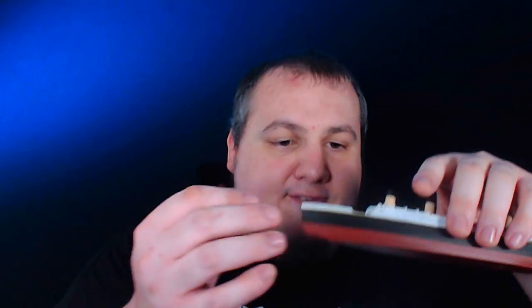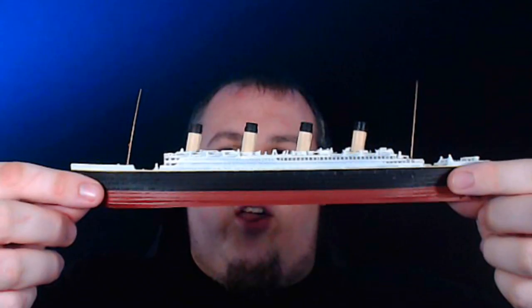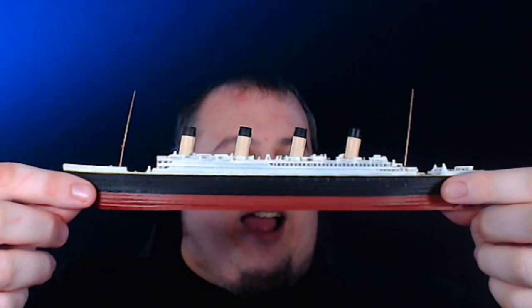It looks absolutely amazing. While I believe the earliest versions they produced didn't contain masts, this one does — and they're very fragile because of how thin they are. I believe the scale on this is one to one thousand. Here's one — it's like a toothpick, but thinner. On the model itself, it's got a hole where this bad boy is going to go, and it's as easy as dropping it in. Masts are in and they're looking fabulous.